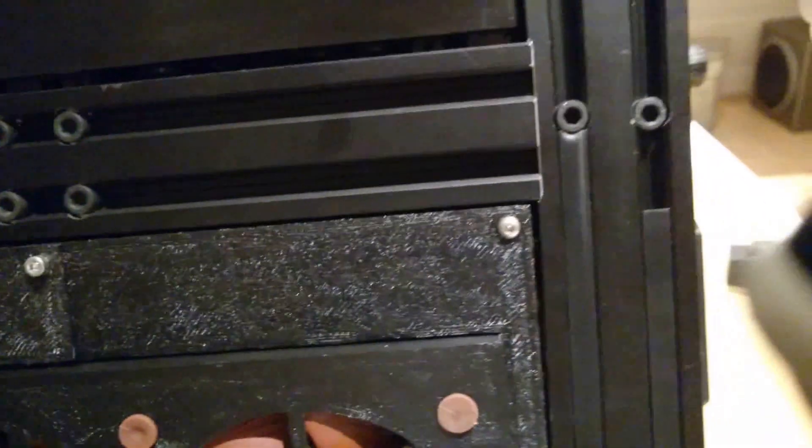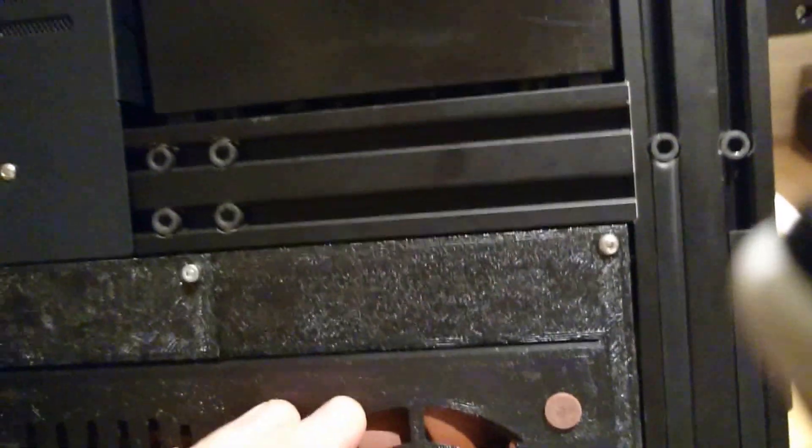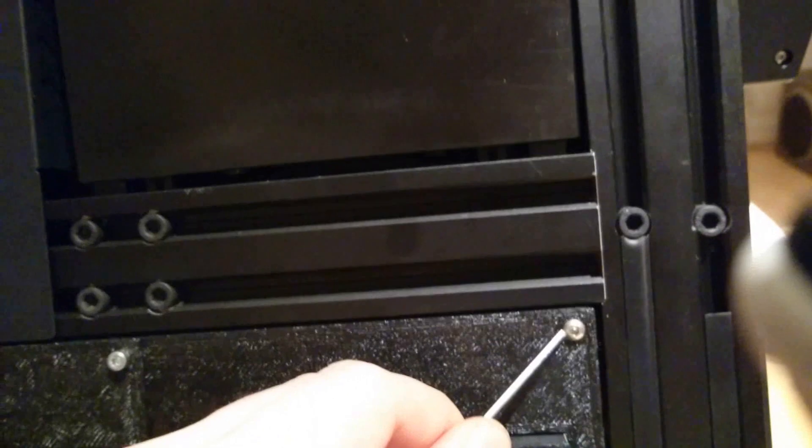We need to take out the earth screw, so you'll have to open the back panel. Mine has an extended power supply case, so it looks slightly different, but the screws will be exactly the same.